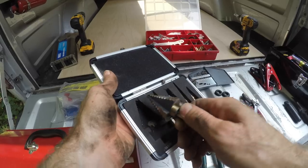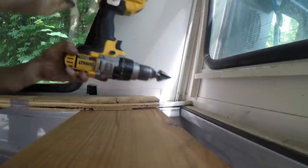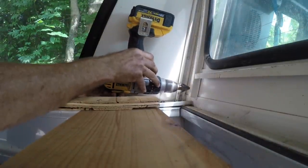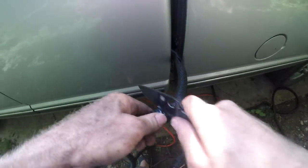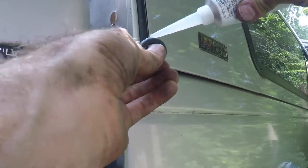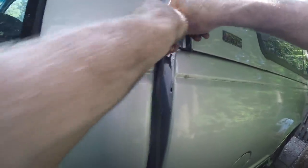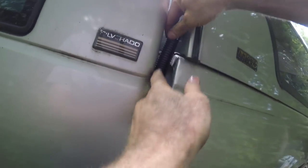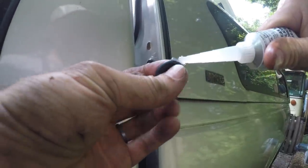I got out my step drill bit set and started drilling holes in my perfectly good truck. This was definitely hard to do because I like my truck without holes, but this seemed like a good place for the wires to go in through the topper. On the outside I used plenty of RTF sealant on my grommets and pretty much everywhere else before running the wire into the bed area and then through the topper.